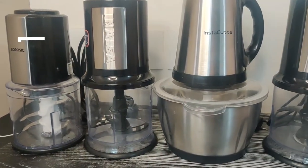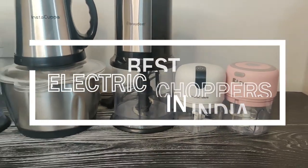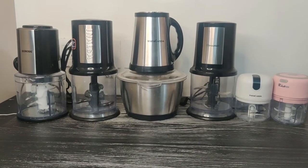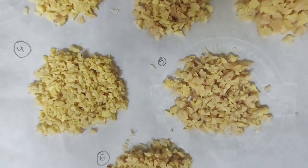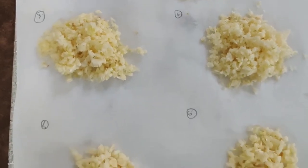For this video, we tried out six of the top-selling vegetable choppers available online. Four of them are electric choppers with power cords while two are rechargeable ones. To find out the best option, we chopped a variety of ingredients with them in both small and large quantities.